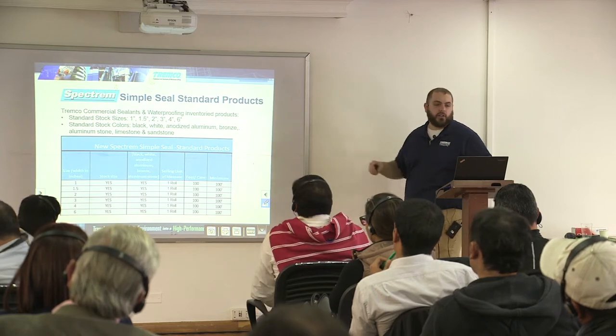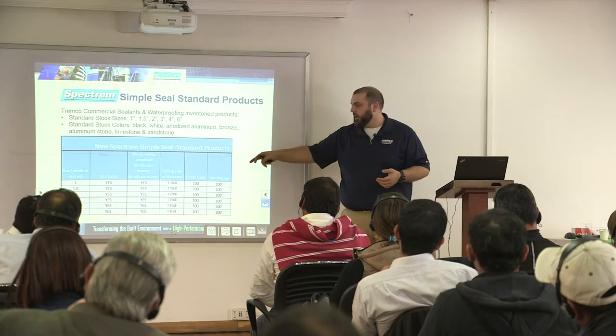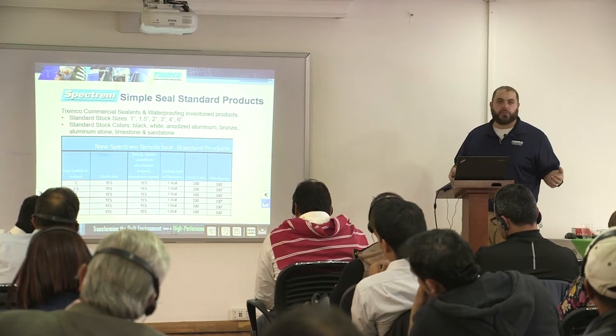Here are the available configurations you can get in the SimpleSeal: one inch, one and a half, two, three, four, or six — that's 25mm, 36mm, 52mm, 75mm, 102mm, and 152mm. We keep those in stock in black, white, anodized aluminum, bronze, and aluminum stone. If you have larger joints than that, talk to us — we might be able to make something work, or you could just lap two of the seams together. Both of those are acceptable options.